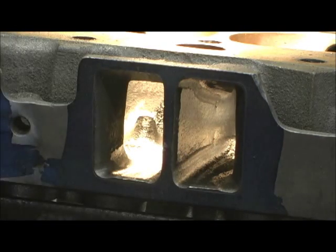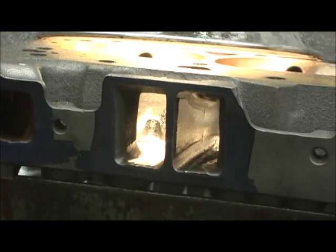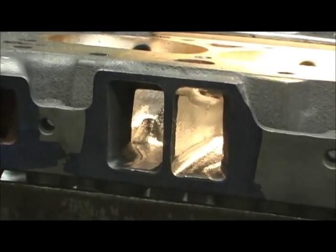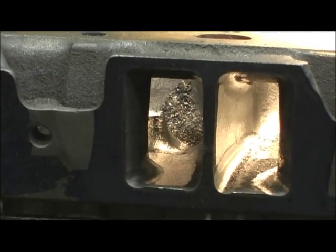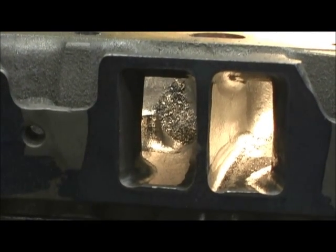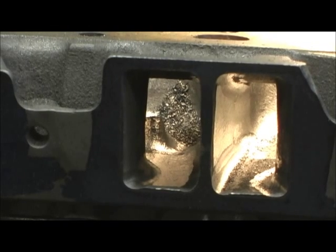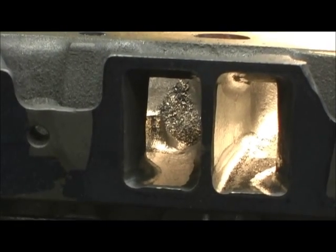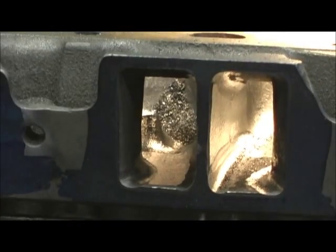Now let's take a look when we turn this head around at what it looks like. Let me try to pull some light off of it — the reflectivity will kill you. You can see the massive amount I took out of that roof area. You can see the little shaded area where the light is reflecting off — it's kind of a shallow, deep thing. It's right where that trench was.